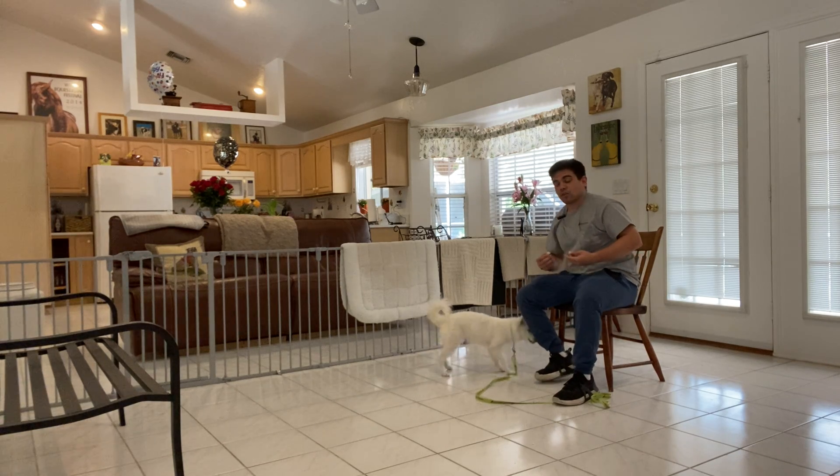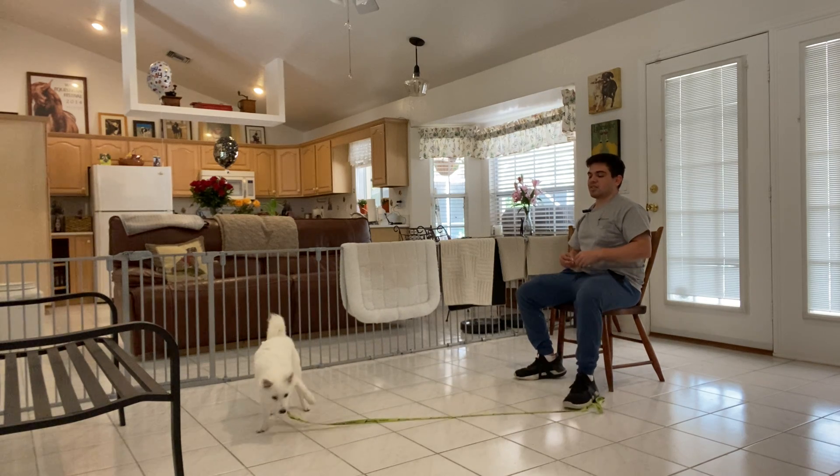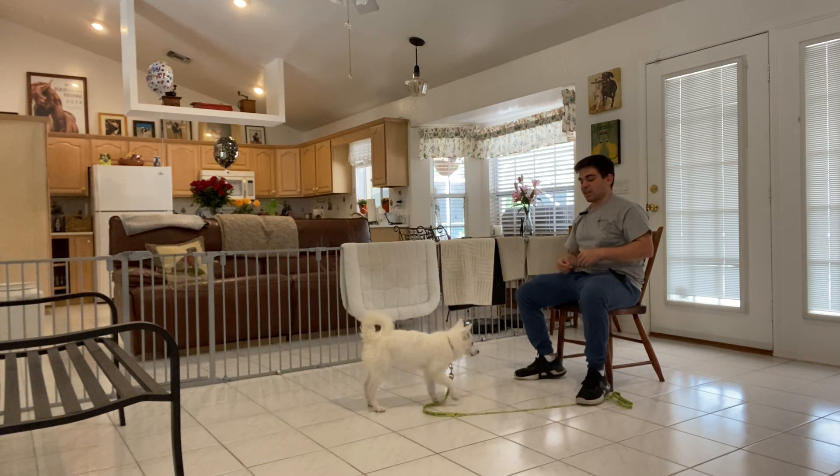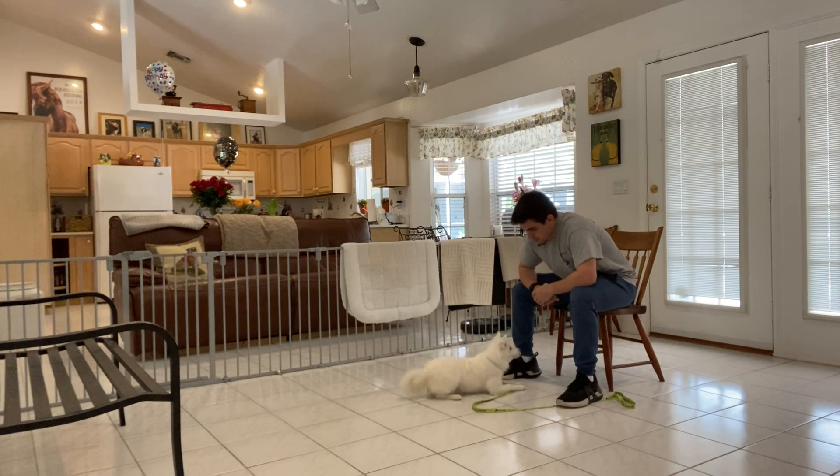So if we don't get the verbal down right now, that's fine. We are almost there because just by pointing to the floor she can get it. Lola, down. Yes.